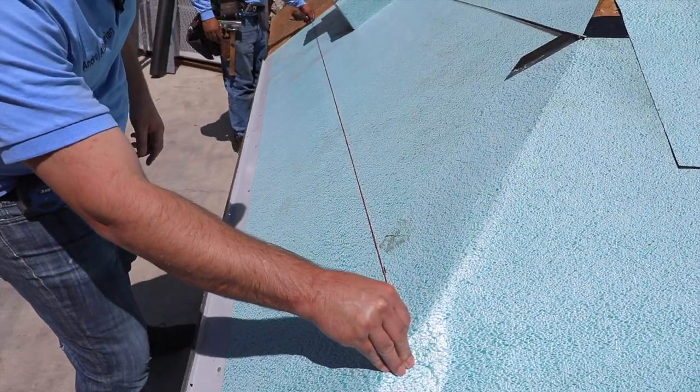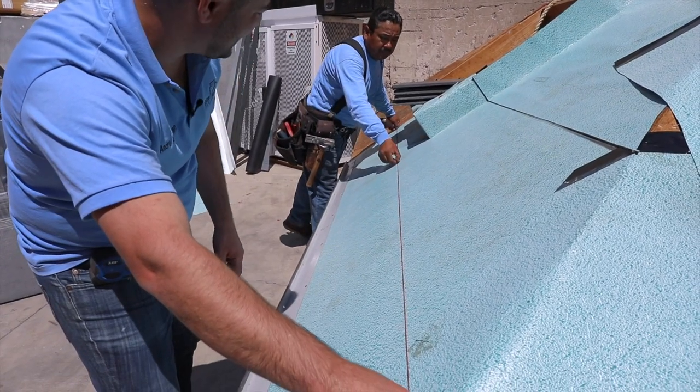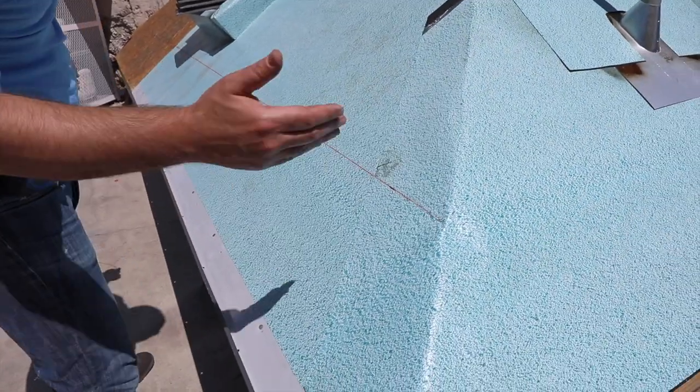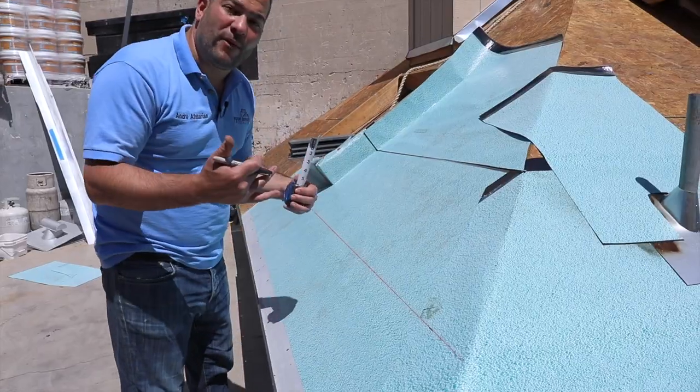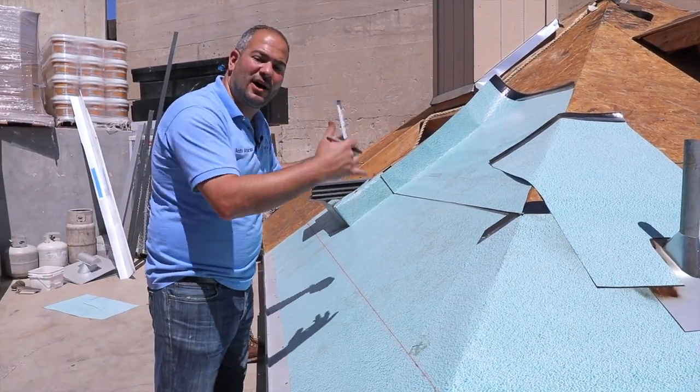We're going to be using our chalk line — you can use whatever color you like. Generally we like to go with red as it's easily visible. Now we have our clean line so we know what to install towards, and what we want to do is go up the roof and mark out all our chalk lines.